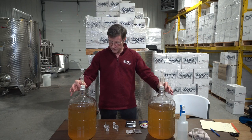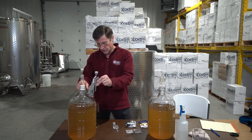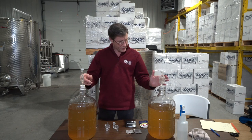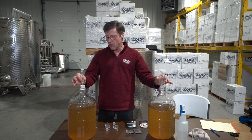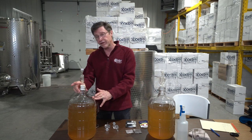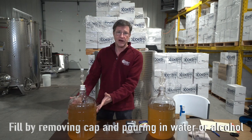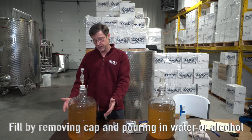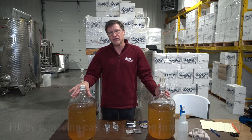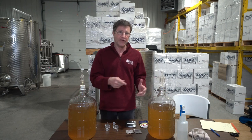We have our two carboys, two stoppers, and traps on the top. There's a hole in the stopper and you just stuff the trap in. You can put water in these traps or alcohol — I put alcohol in them so that if you set them in cold weather you don't have to worry about them freezing. The wine won't freeze because it's got a lot of sugar and is producing alcohol.